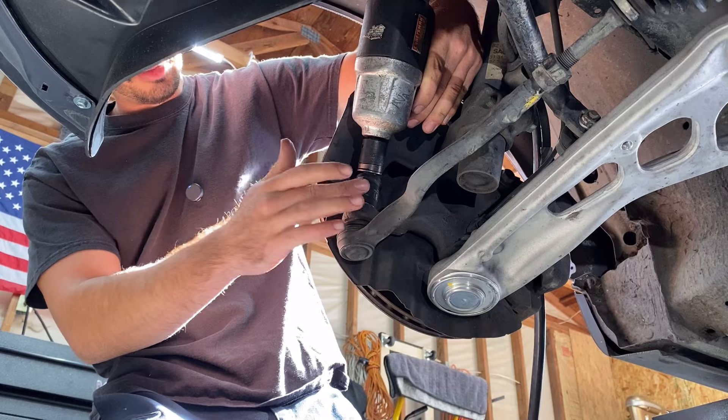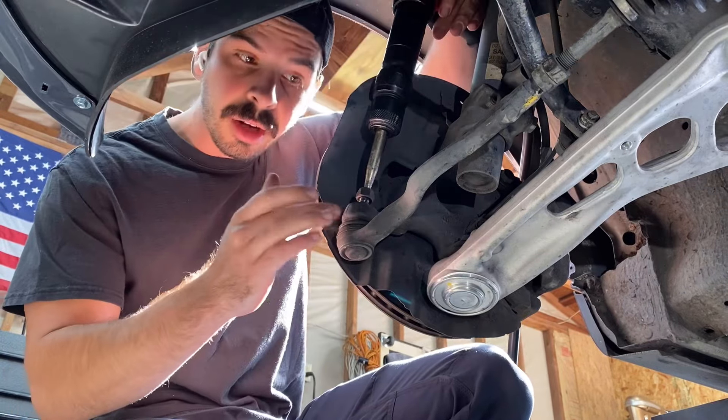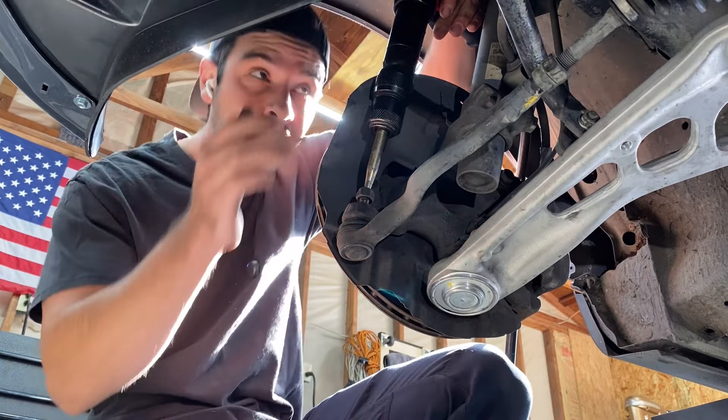Next, I'm going to remove this 18mm nut with a half-inch impact gun. Then I'm going to knock this stud through the steering knuckle with my air hammer. If you don't have an air hammer, you can use a hammer and a punch.